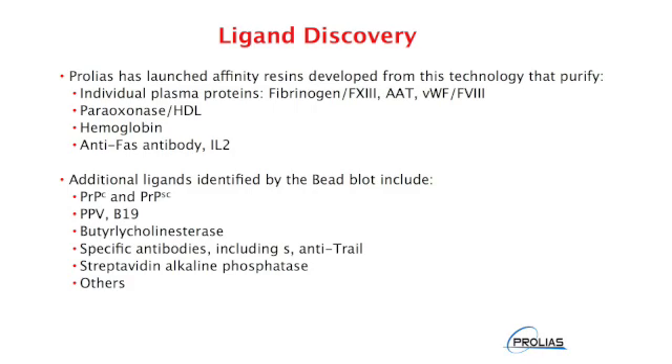Prolias is currently offering a number of catalog resins, and in addition we're offering custom services for identifying peptide ligands and development of those ligands to any target protein that might be of interest to a client.